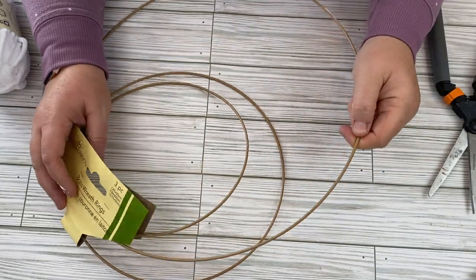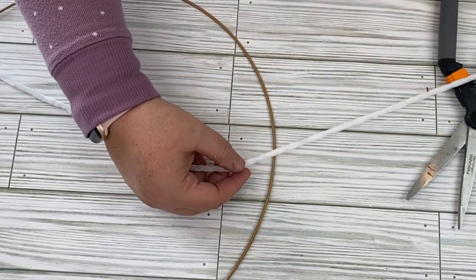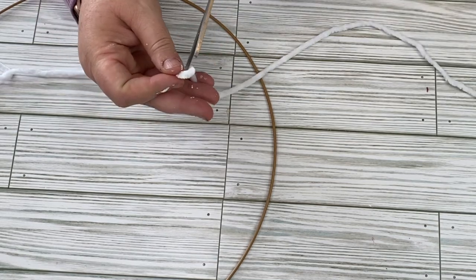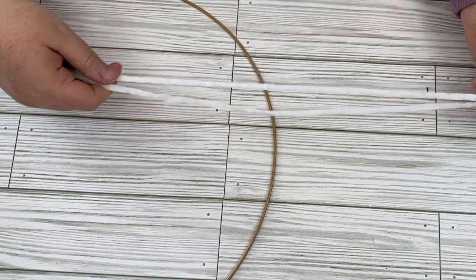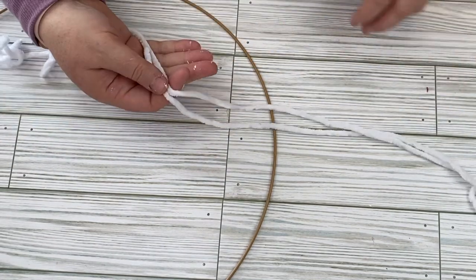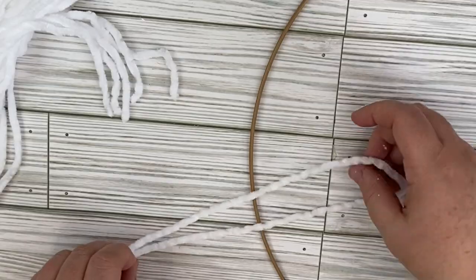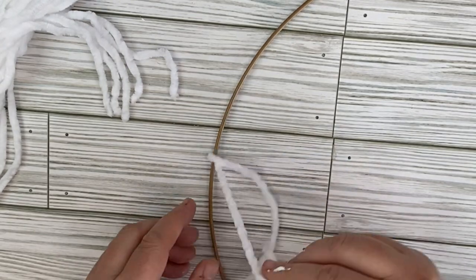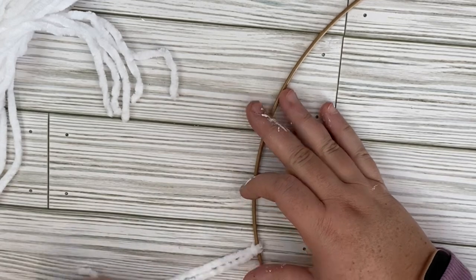For this project, we're going to be using one of the hoop wreaths that you can get at the Dollar Tree. You do get a set of three, and I'm going to be using the large one for today's project. I also picked up this yarn at the Dollar Tree. It's a chenille yarn, and it is so soft — I wanted to just keep touching it after I got it on the project. If they had feel-o-vision for TV, I would totally have you guys feel this. I'm not kidding, it's so soft.